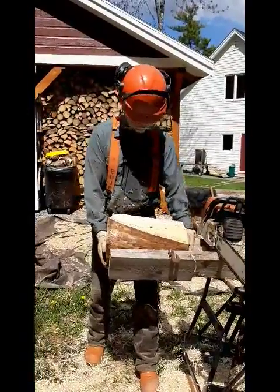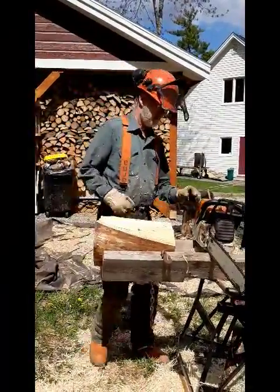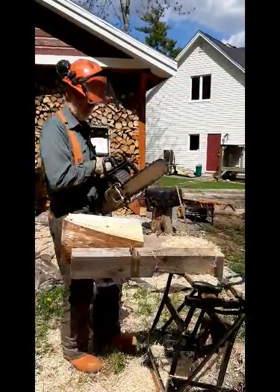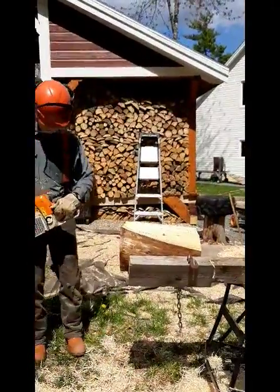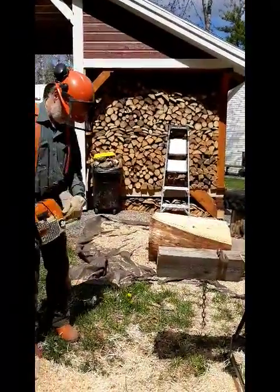People have been splitting with a chainsaw for a long time, but it can be a little awkward and a little dangerous if you're trying to hold the wood still with your foot or bending over. So I came up with a jig that attaches to a black and decker workbench. Let's see how this works.